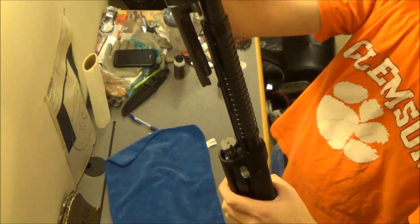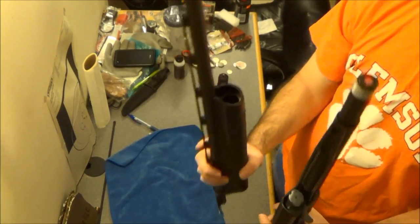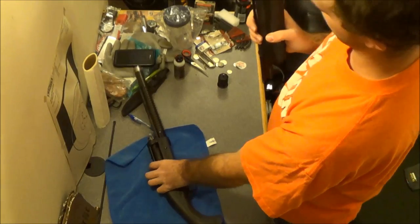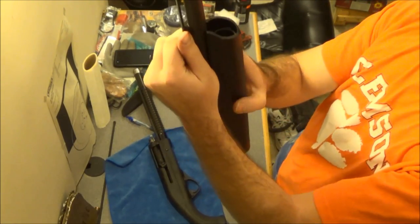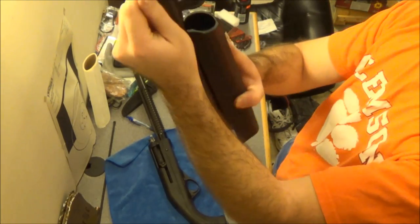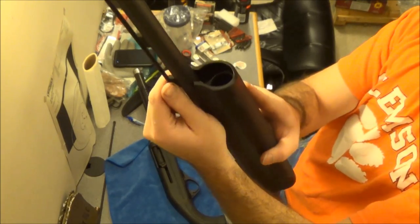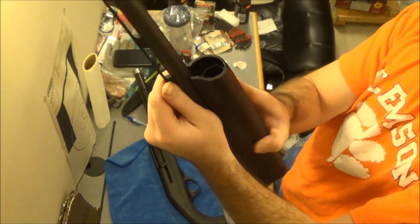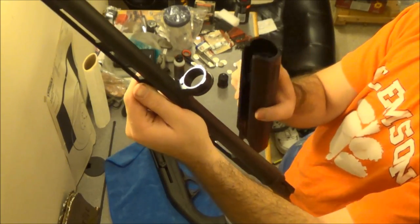Don't damage it — don't yank it off, just remove it carefully. You have your forearm here, and the forearm separates from the barrel pretty easily. Just slide it back towards where the rest of the gun would be, and slide it off like that. There's your forearm — set that aside.